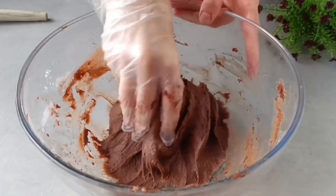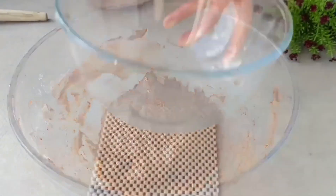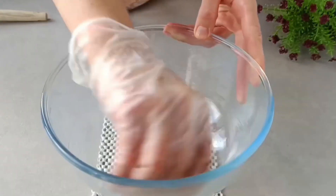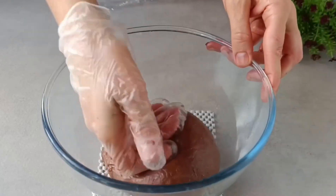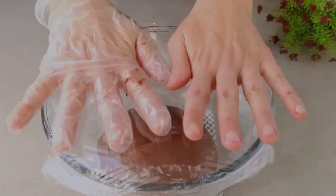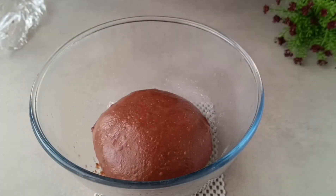The dough should look like this — it is not runny. Do not add more flour. I mix the dough for about 5 minutes; that's enough at this stage. I add a little oil and collect the dough together, keeping it at room temperature for 30 minutes, which is approximately 20 degrees Celsius.